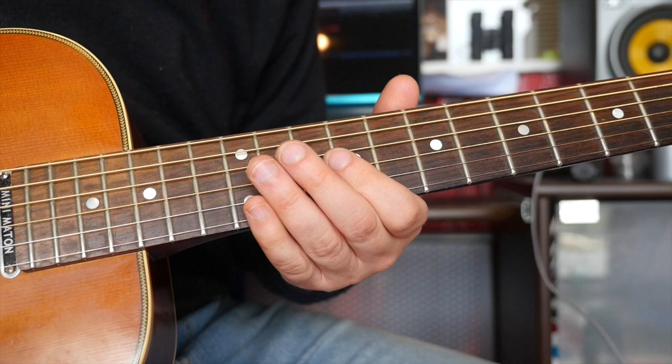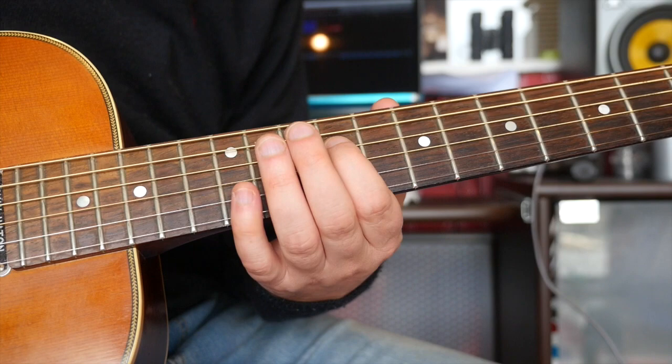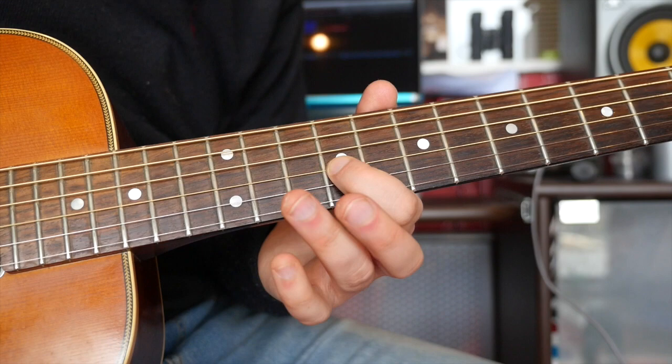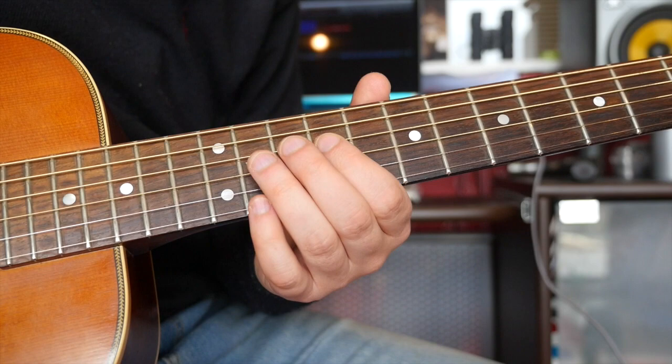Let me show you what the phrase is: nine on the D, nine on the G, then 12, 11, nine on the G. Then we have this bit: 12, nine, 11, nine on the G. So far we've got that.